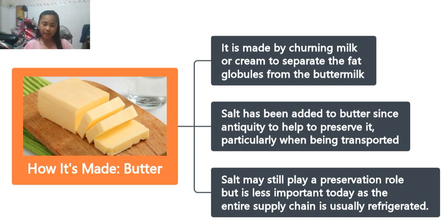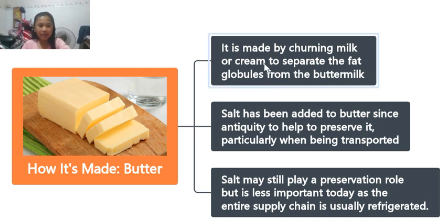Now, who wants to retell me about how to make butter?